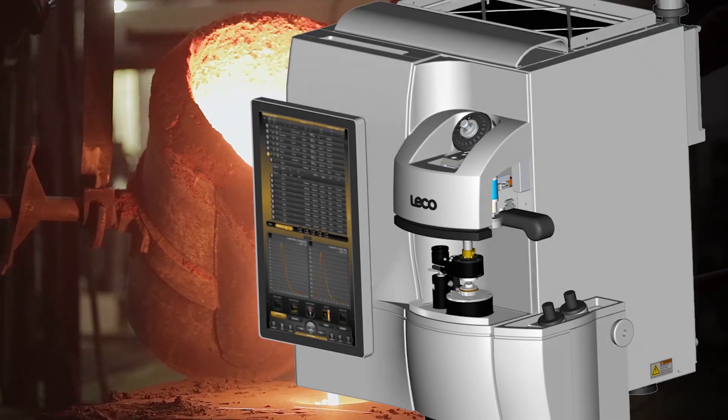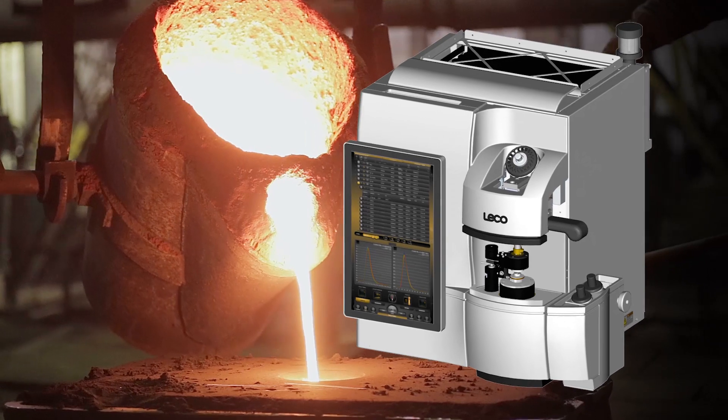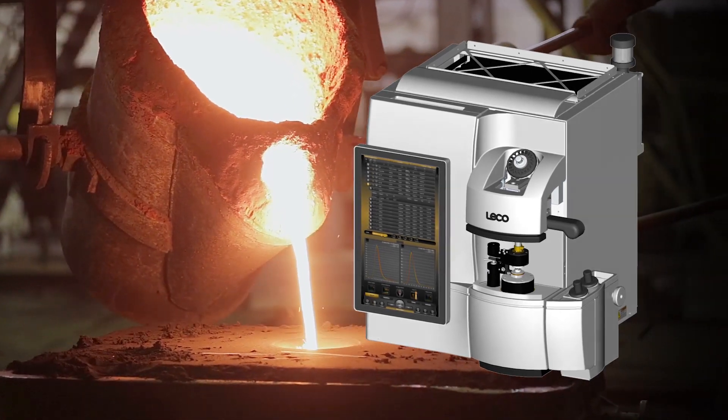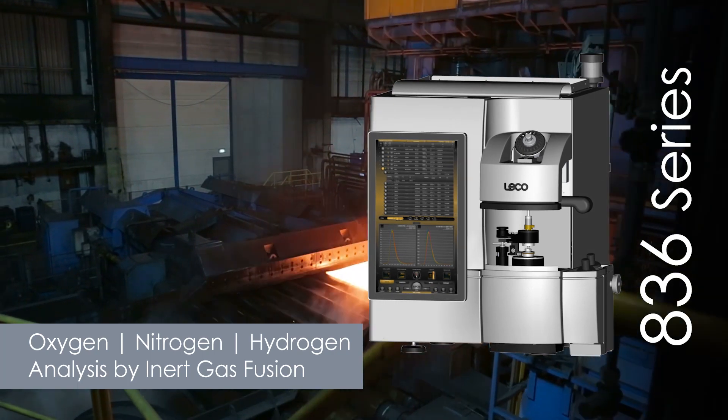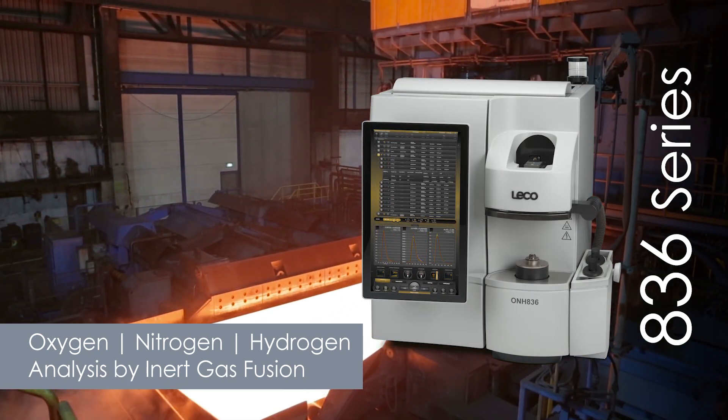LECO's 836 series was developed with these things in mind for the accurate, simultaneous, wide-range measurement of oxygen, nitrogen, and hydrogen content of inorganic materials,